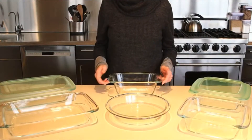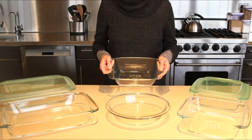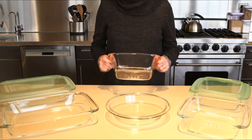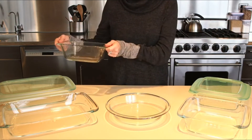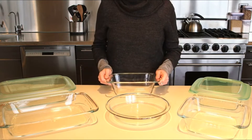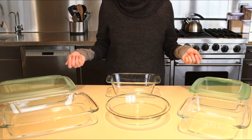Our bakeware line is constructed from borosilicate glass, a durable type of glass that can withstand extreme temperature changes without breaking or shattering. This means that the dishes can go directly from the freezer or refrigerator right to the oven without breaking. Glass is naturally BPA-free and our line provides an elegant look you can bring right to the table.